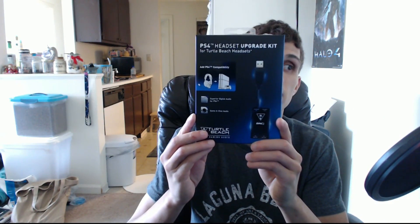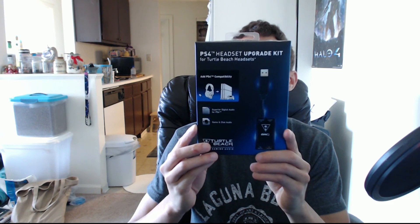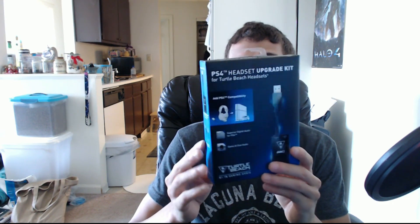He found me this — a PlayStation 4 Headset Upgrade Kit for Turtle Beach headsets. What this includes is a digital to analog converter, a digital optical cable, and also a PlayStation 4 chat cable. My assumption is that the cable that came with your Turtle Beach headset will work anyway since it's a standard headphone jack.